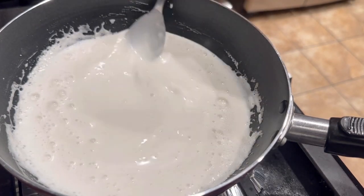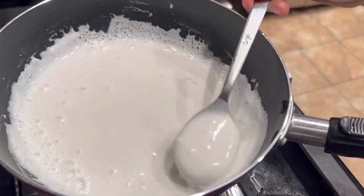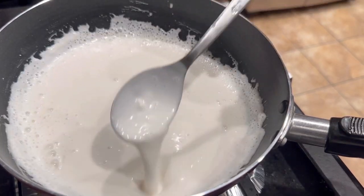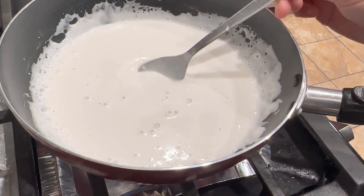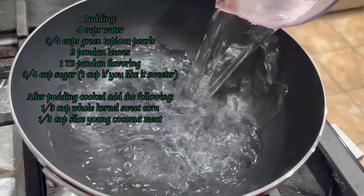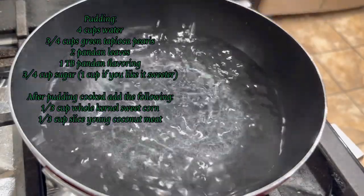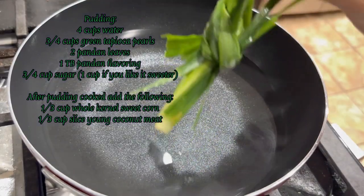This is how the cream consistency should look. Now we're going to proceed with the next step of making our pudding. In a medium pot over high heat, add in four cups of water.